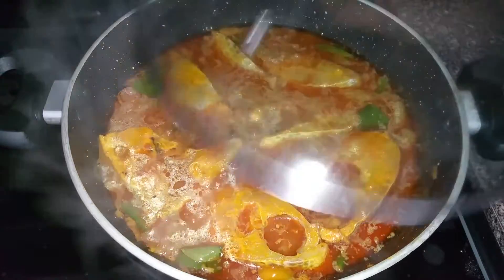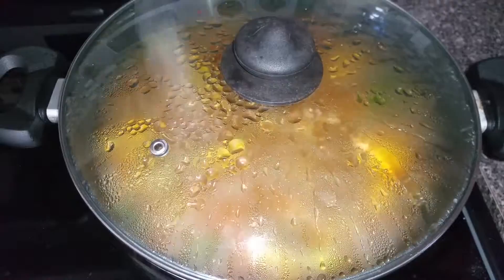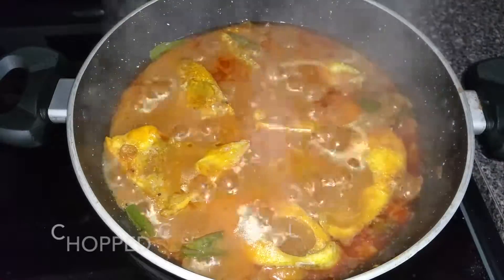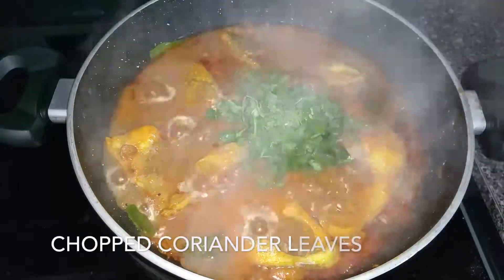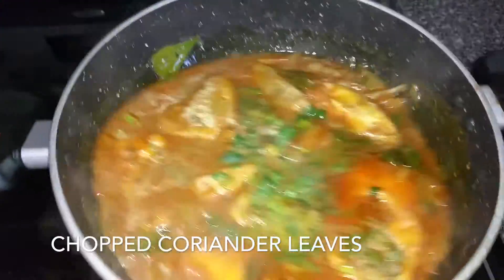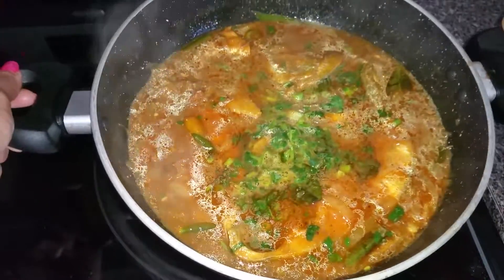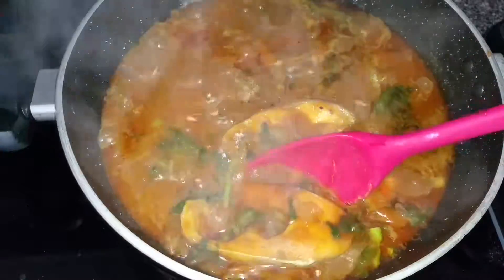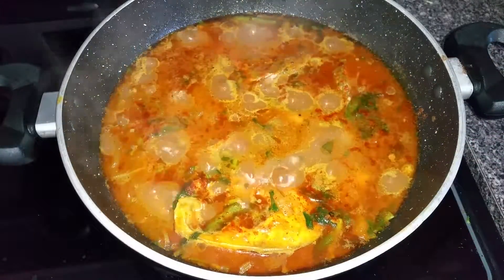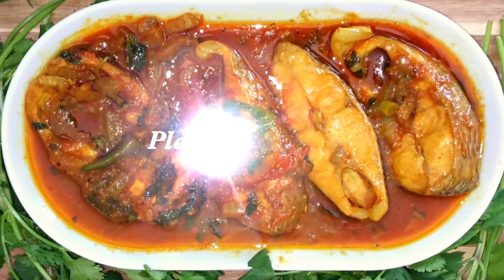Do not use a spatula after adding the fish pieces. Add chopped coriander leaves and mix well. Serve hot with rice. This tastes so delicious. Thank you for watching and please don't forget to subscribe.